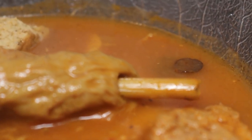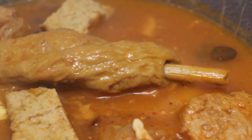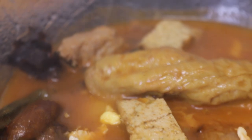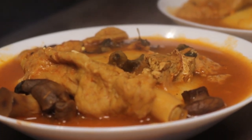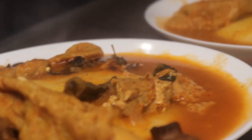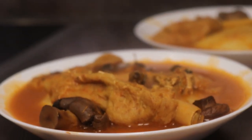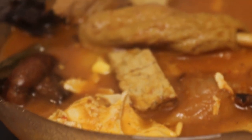Our Ghanaian authentic vegetarian light soup is representing life and culture! Thank you all for watching. If you've watched up to this point, I hope you have a reason to subscribe to my channel. Kindly subscribe, like, share, and comment — ask any questions in my comment section on YouTube and also on Facebook at Triwa's Veggie Kitchen. Thank you all for tuning in; until next time, eat good, eat healthy!